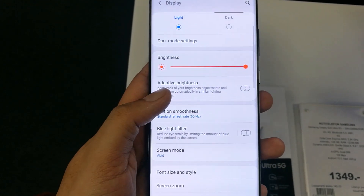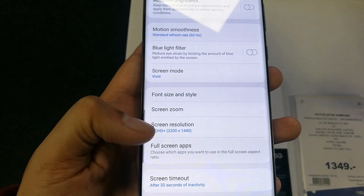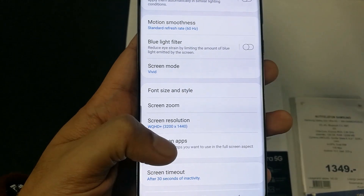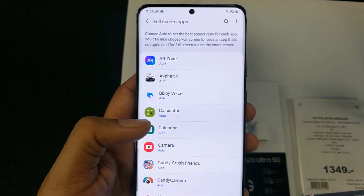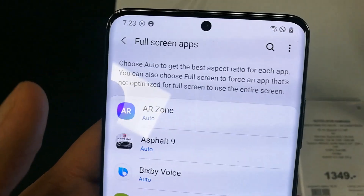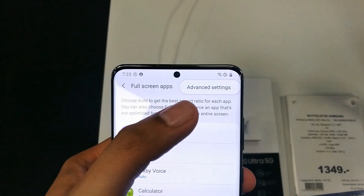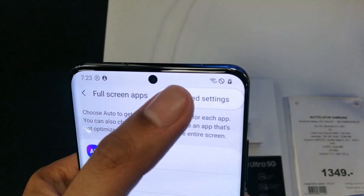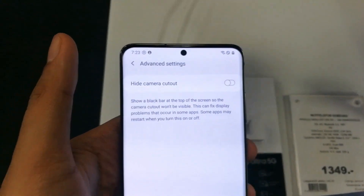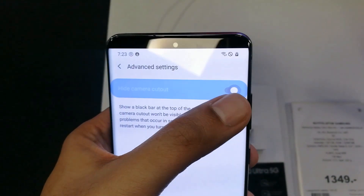When you open Display, a display window opens, so you have to scroll it down again. You can see the option Full Screen Apps — click on this one. When you click on it, you can see different apps, but on the top right corner you see three dots. Click on those dots and it will say Advanced Settings, so just click on Advanced Settings.